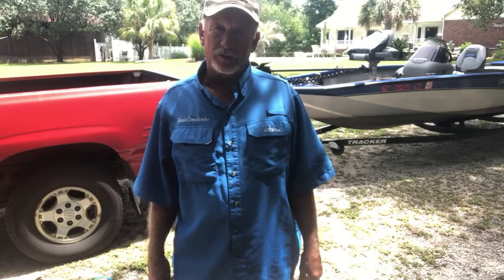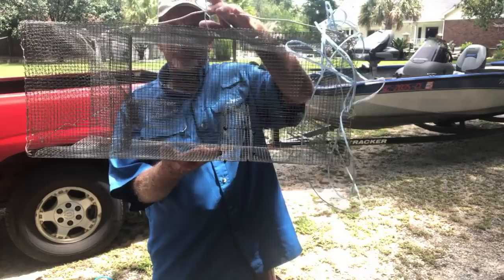Good morning folks, the old fisherman's back with you. Last couple nights we've caught a few crawfish, not a lot, probably about 30 or so. I want to show you what they look like and show you the trap that I built to catch them.